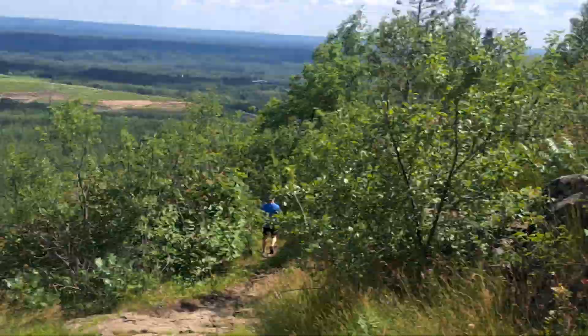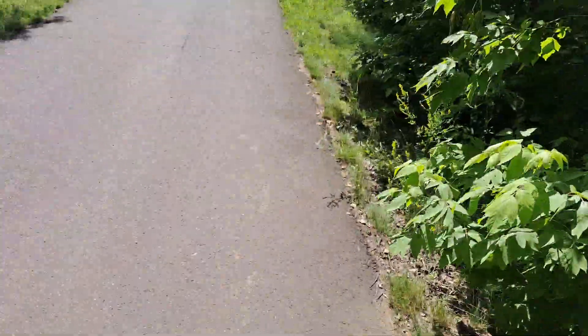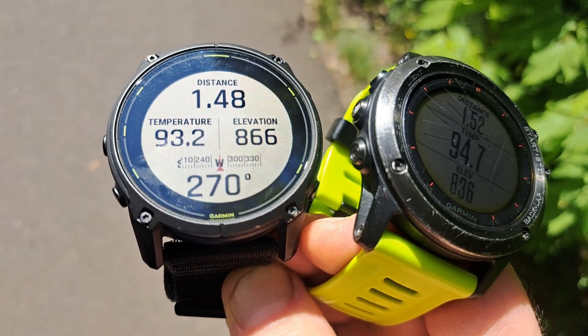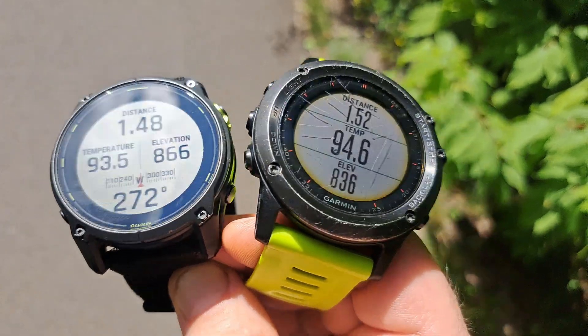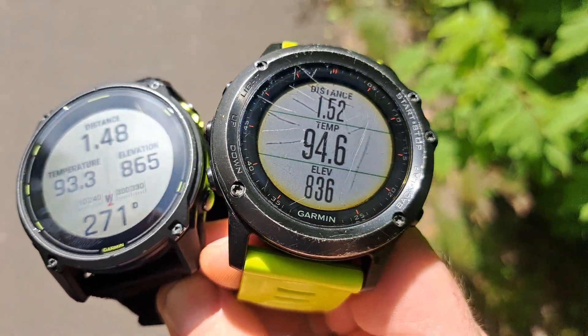Back on the paved trail. Elevation 866, temperature 93. Distance 1.48 on one, distance 1.52 on the other. So you can see there's some variation there.